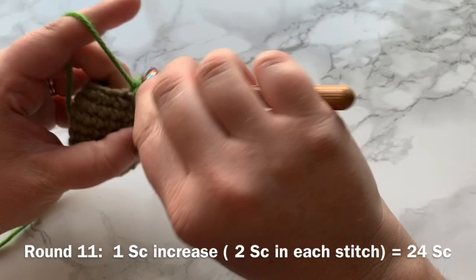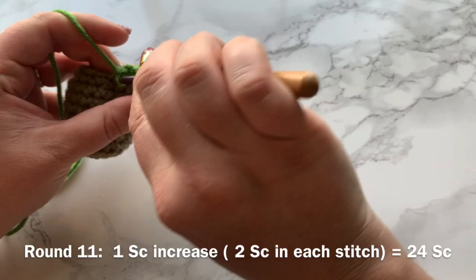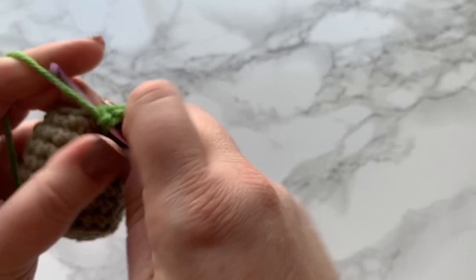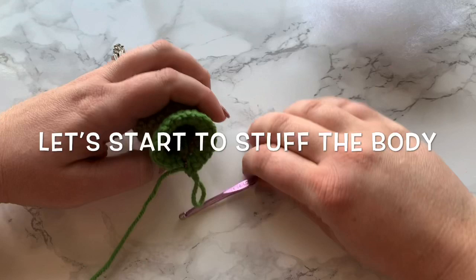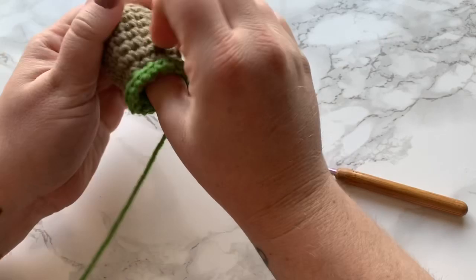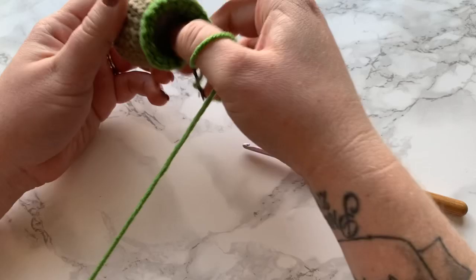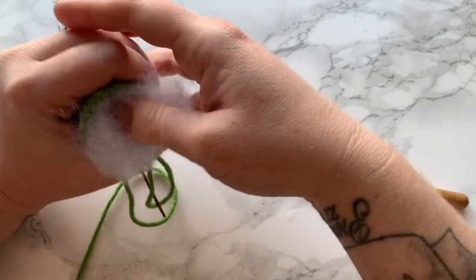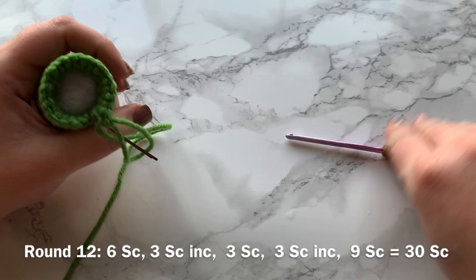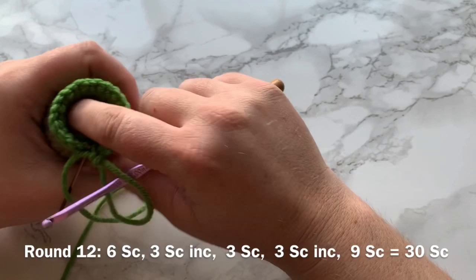The next round is going to be all increases, then we will stuff. Round 11 is two single crochets into each stitch. Place your stitch marker after the first increase, then work two single crochets into each stitch all the way around — that should give a total of 24 stitches. Before continuing, we are going to stuff the body a little bit. I bring out my working yarn just a tad, take some polyfill stuffing, and distribute it evenly.